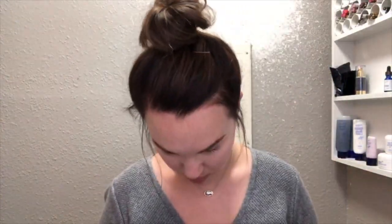First I'm going to go in with Mocha Java shadow. I'm just going to take it right off of the wand with a brush and put it in my crease, really all over my eyelid. So that's just kind of my base.